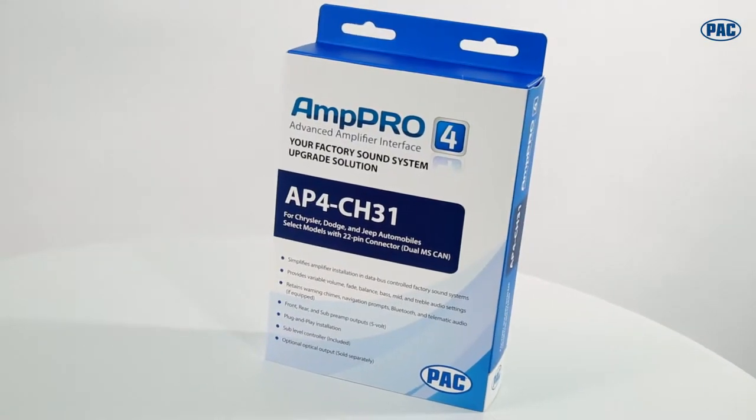In order to do so, you have to use expensive, time-consuming equipment. You have to know how to cut and splice the factory wiring into that equipment to get the signal you need to install the amplifier. So to simplify the entire process of adding aftermarket amplifiers, we at PAC have designed AmpPro.